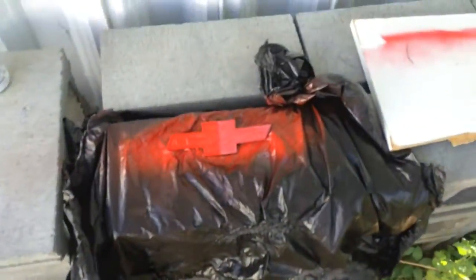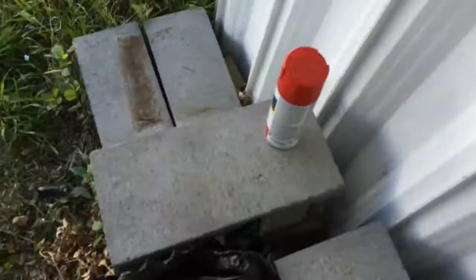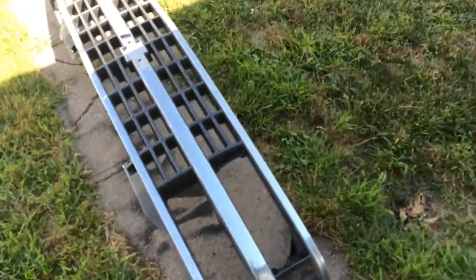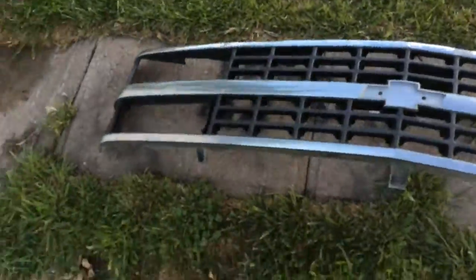I just sprayed the Chevy emblem. That's what it looks like so far. To do this I just got garbage bags and these cinder blocks here. I didn't get another spray can on the trailer — I just stuck it down in there. You can about tell where it was. I still haven't started on my grill, which is going to be black. The Chevy emblem's going to look good.